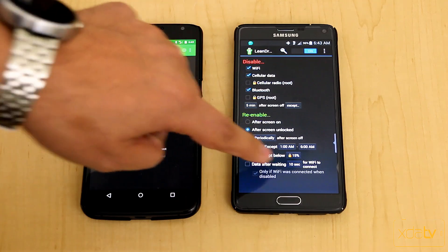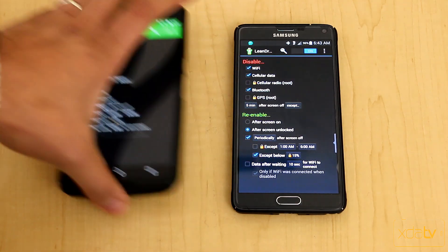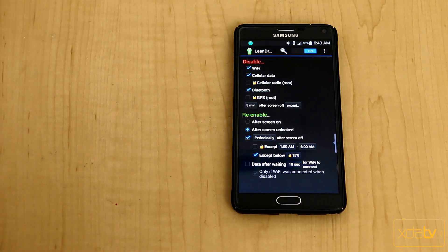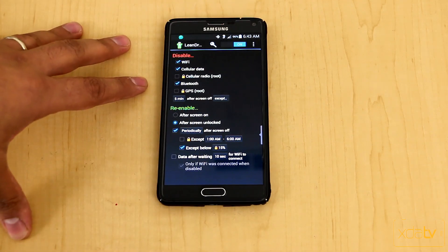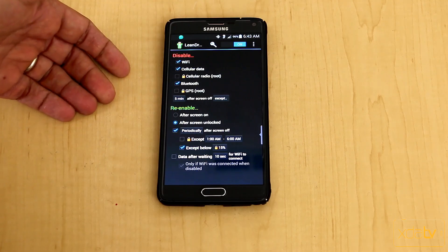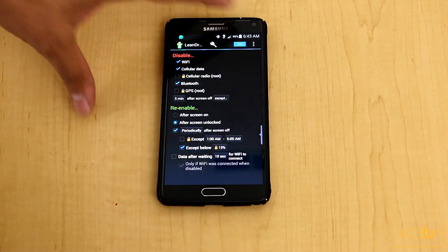You'll notice there are locks on some options, more prominent on the Note 4. For the rest of the video we'll stick to the Note 4. Once you install the application it turns itself on by default. There is no persistent notification running, but you do have the ability to show one if you choose to.